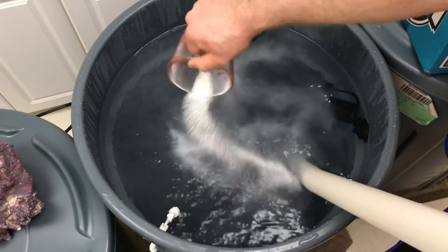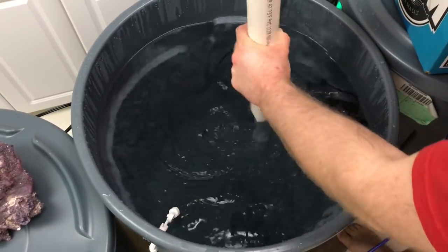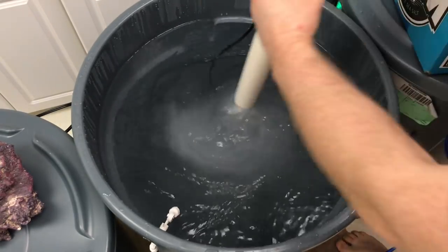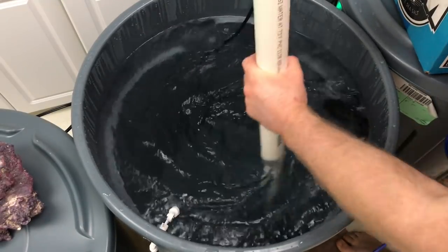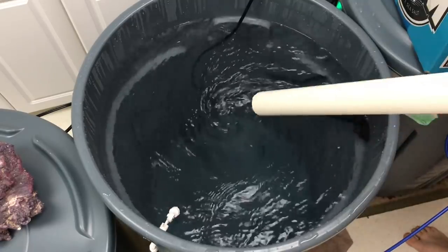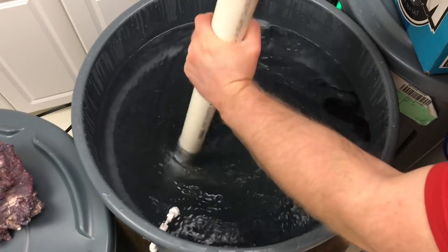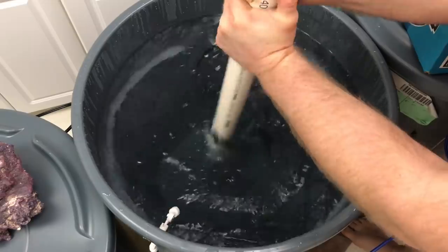Speeding this up to make it faster — it takes a lot longer in real time. I'm pouring in the salt and mixing with the one-and-a-half inch PVC pipe, which works really great. I just want the salt to go in nice and even so it's dissolving as it goes down. This is my first time doing this. Towards the end you want to start adding salt more slowly and keep testing, because you don't want to over-salt your water — you can always add more.